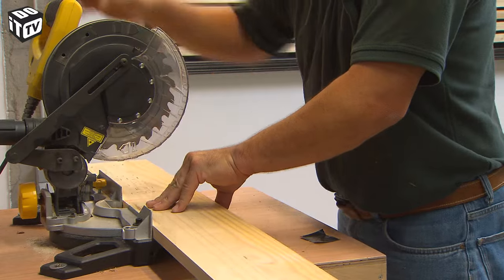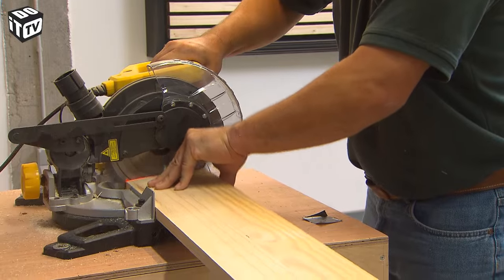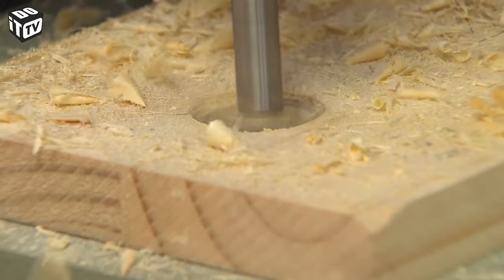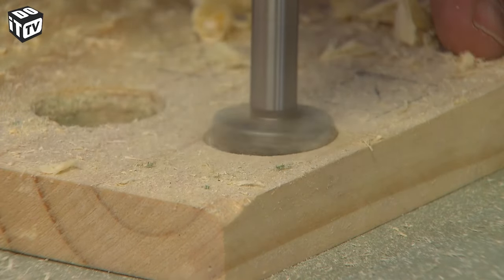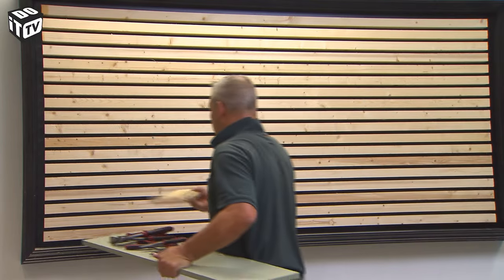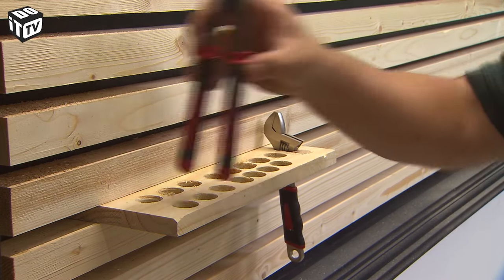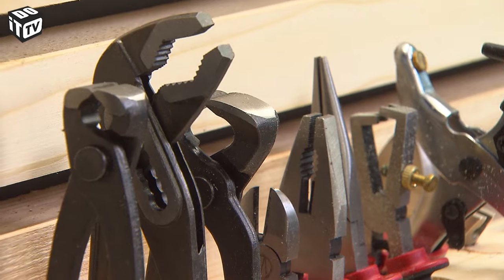Cut your board to the right size. Put it on a scrap piece and drill the holes through. Just verify if you are able to get the handles of your pliers through the openings. You connect the board to the wall by inserting it into the narrow space between the bars using a sliding motion. And you have a spot so fast, to ensure your pliers are stored in a safe and convenient manner, providing easy access whenever you need them.